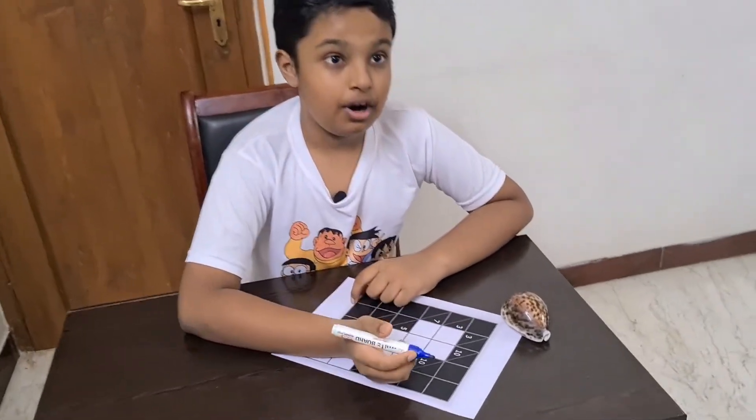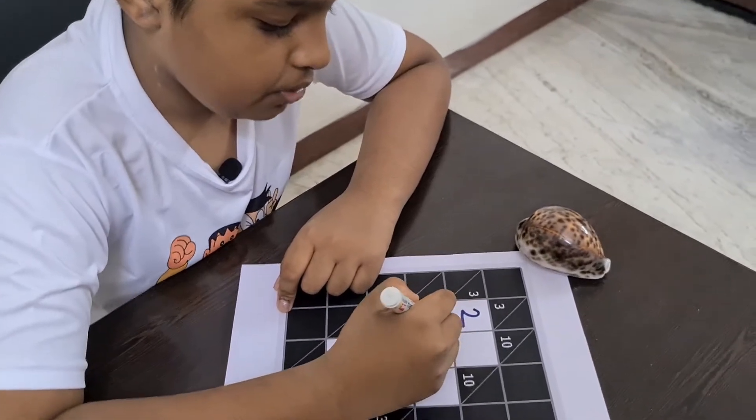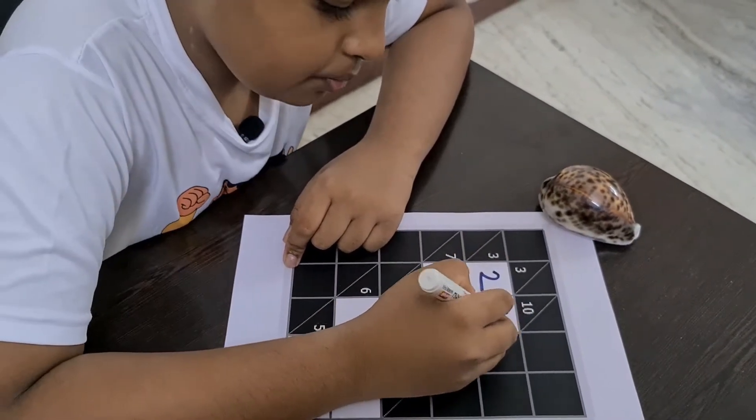And for a solution — 3 is over here, so 2 plus 1 is 3. I'll write 2 over here and 1 over here. 3 over here, so 2 plus 1 is 3. 2 is already here, so I'll write a 1.